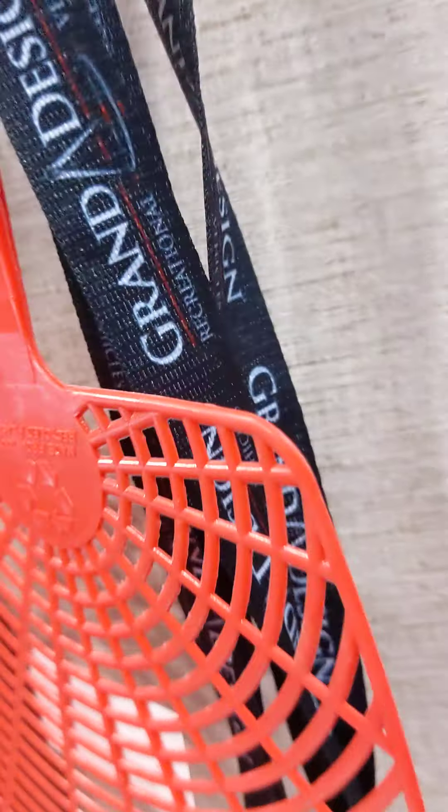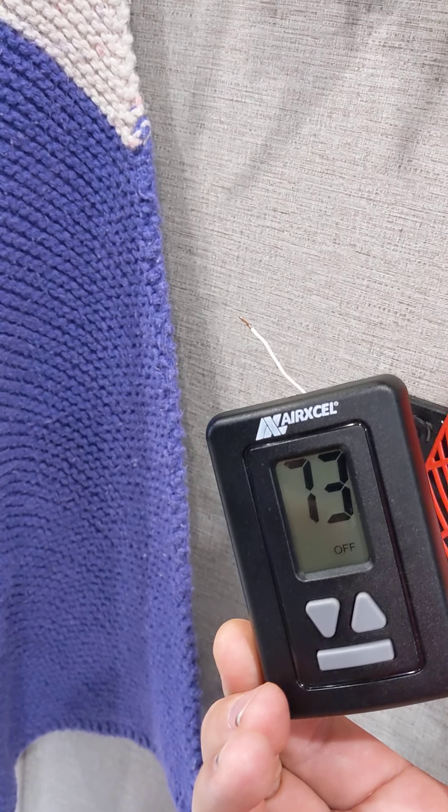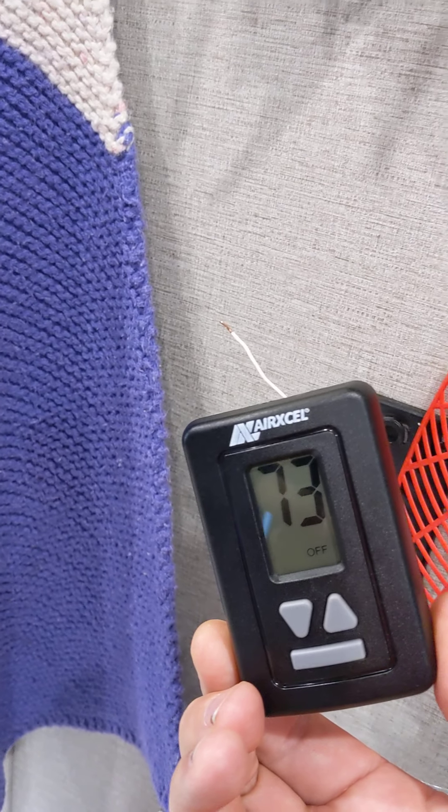Heater's on. It's clicking. The gas is off. It's trying to light. White wire is disconnected from the thermostat. It's in cool mode.